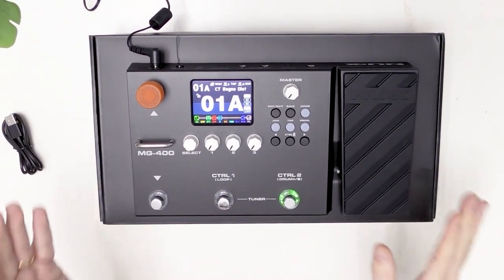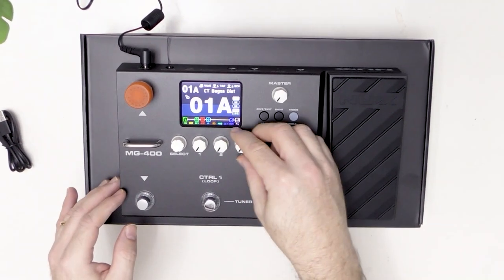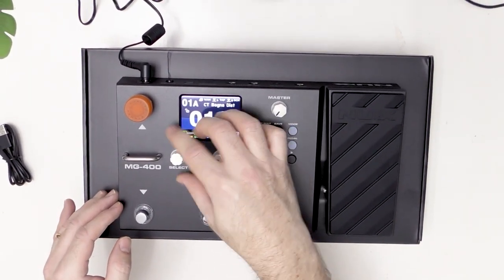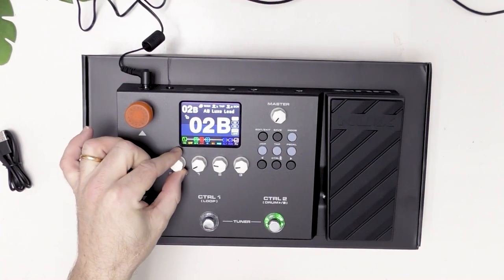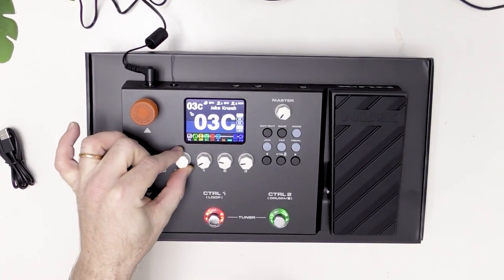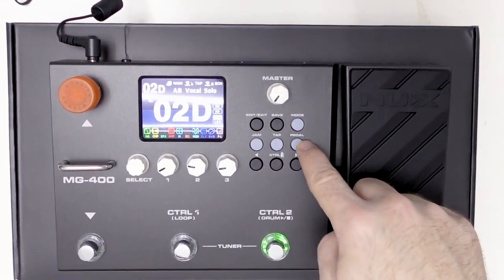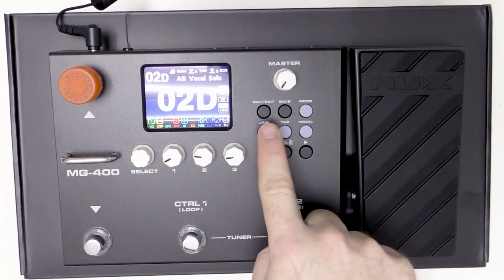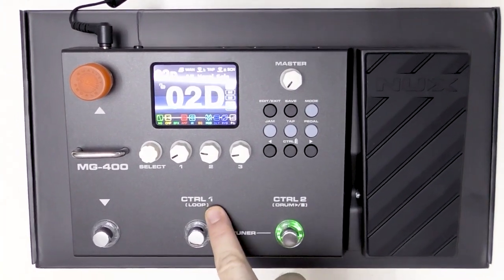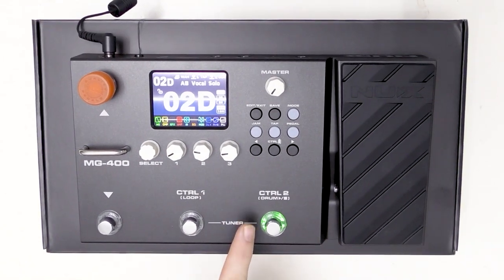As you can see it's a full color display and we can control everything — select the sounds, tons of sounds. You can edit, save, change mode, use the pedal, tap tempo, and jam. In jam mode, as you can see, there's a loop and there are drums. This is also a jam station.